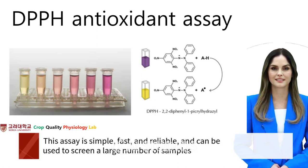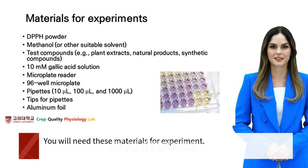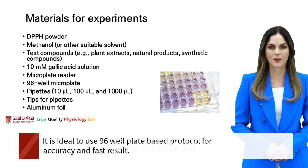This assay is simple, fast, and reliable, and can be used to screen a large number of samples for their antioxidant activity. You will need these materials for the experiment. It is ideal to use a 96-well plate-based protocol for accuracy and fast results.